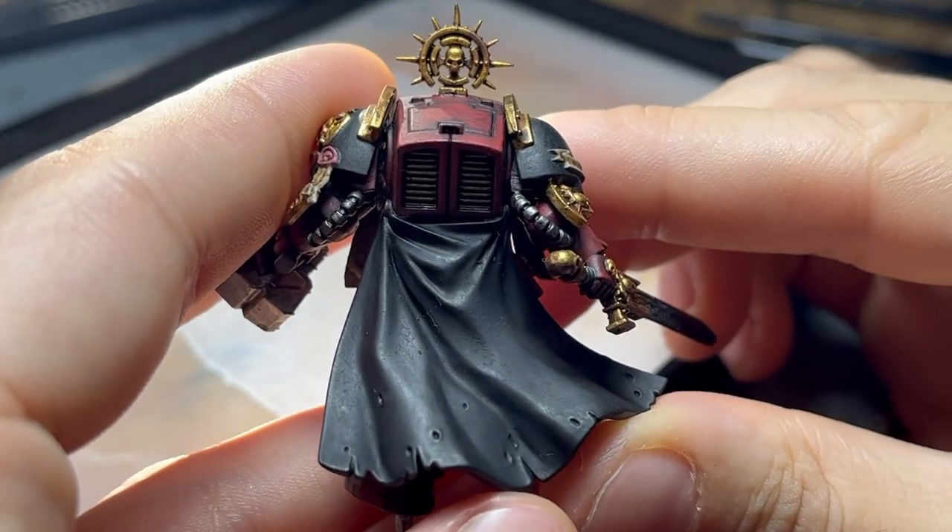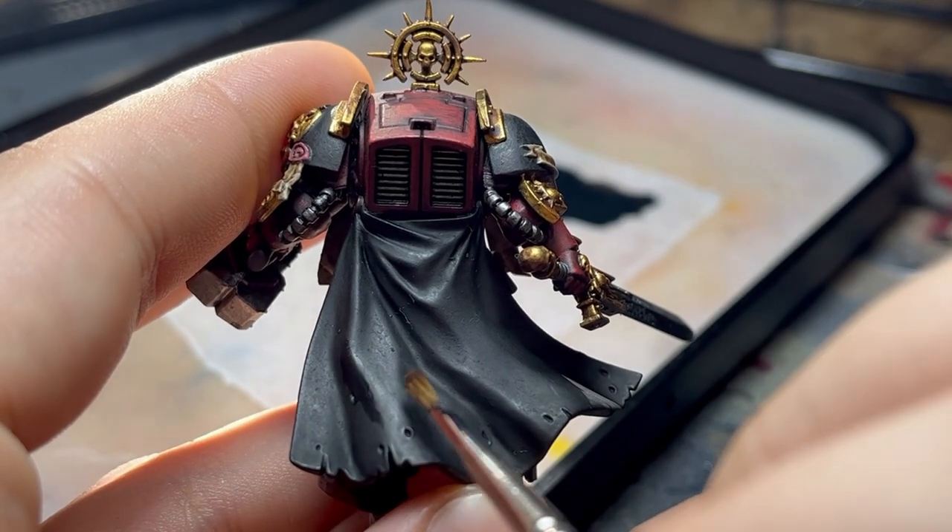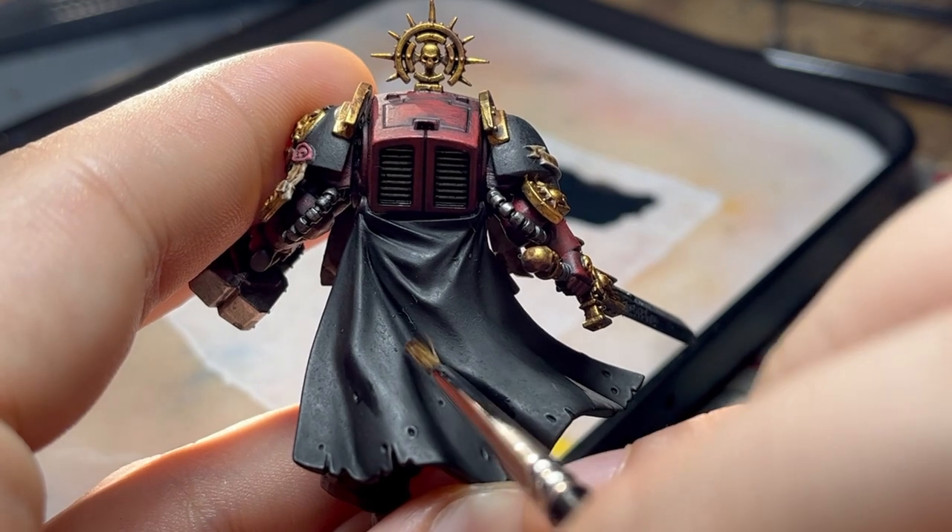I'll place my lamp above the model and take a picture to get a sketch of how the light falls. You can see how I got some shadows here and here, as well as lighter parts over these areas.